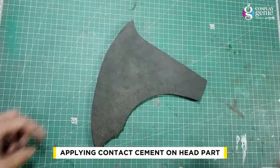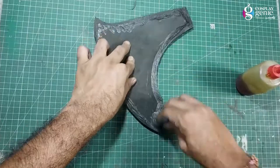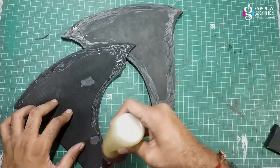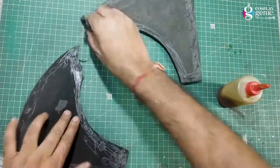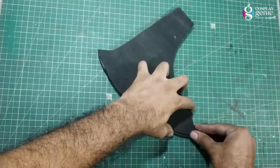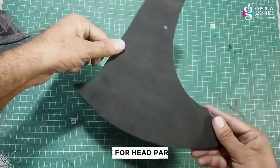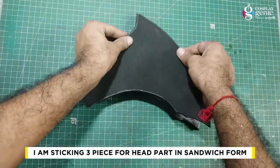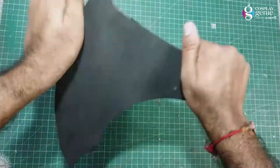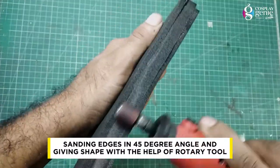Applying contact cement on the head part. I am sticking 3 pieces together for the head part in sandwich form. Sanding the edges at a 45-degree angle and giving shape with the help of rotary tools.